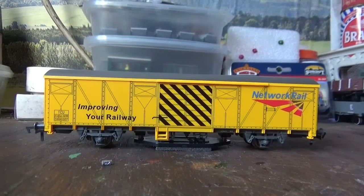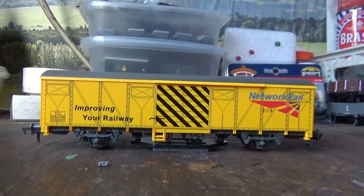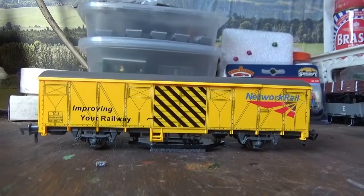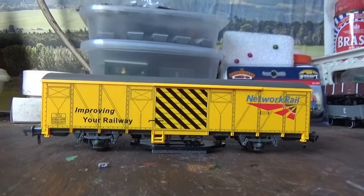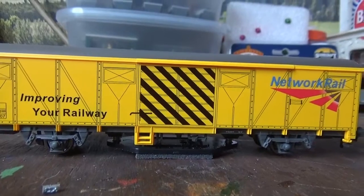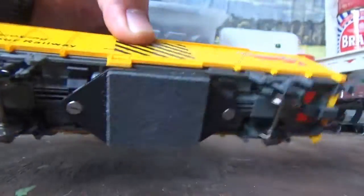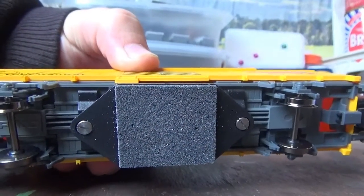The wagon itself is actually in HO gauge, so it is smaller than OO. For me that's not a problem, because the track cleaning wagon is not going to be used all the time — it's only really going to be used when the track is dirty. How it cleans the track is that underneath the wagon it has a track cleaning pad, which hasn't been used yet, and the pad itself is actually a track rubber.